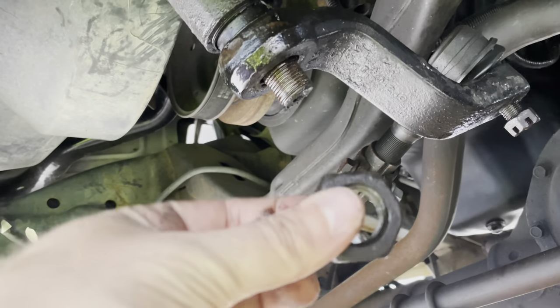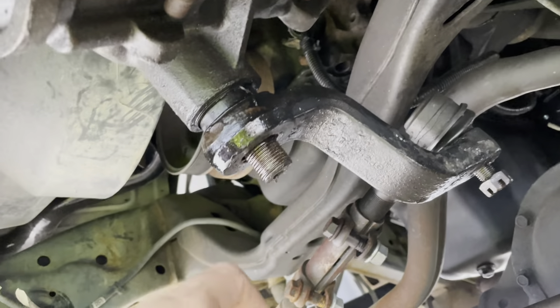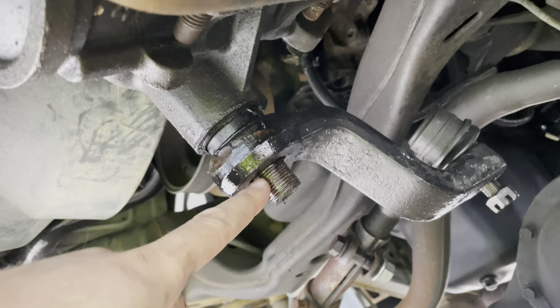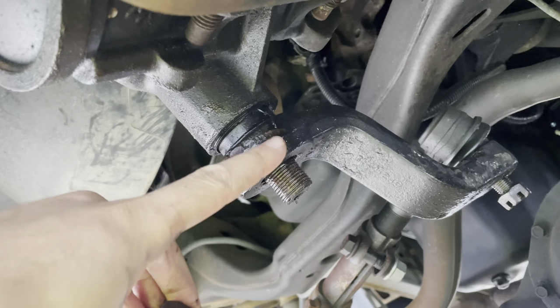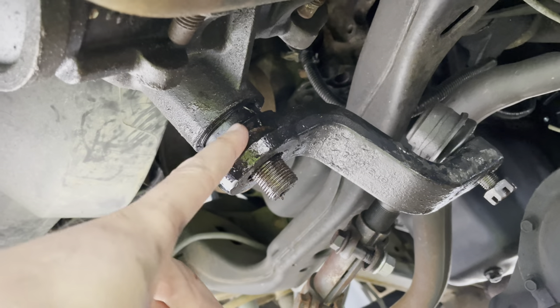The nut for the pitman arm was actually not that tight, which is scary because I think the torque spec on these is like 180 foot pounds or something like that. It was probably 70 or 80 now — though it probably helped that it's so well lubricated, and I'm hoping maybe that'll allow us to pull our pitman arm off. Get this press on here.